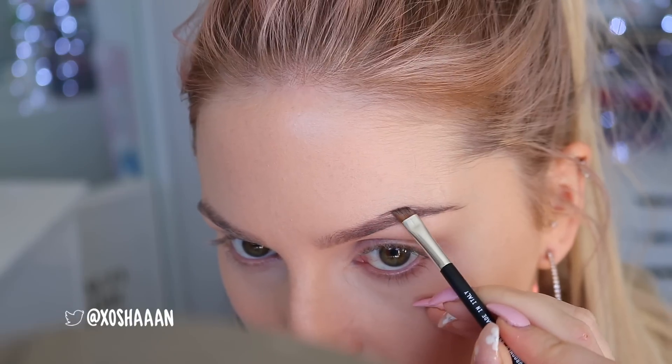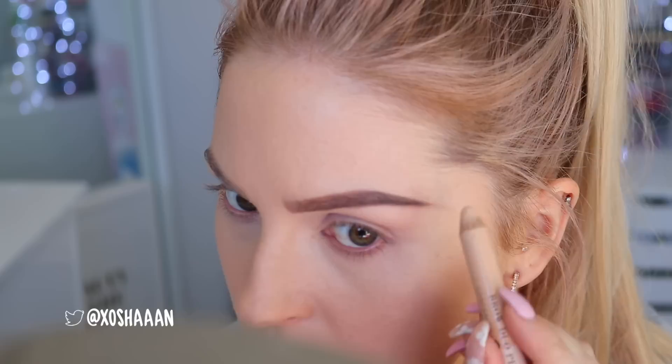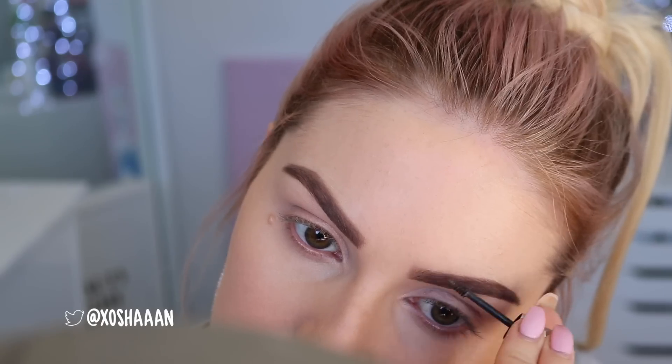I'm going to start with my Browzing in shade three to do my eyebrows. By the way, my foundation is already done because I'm doing a first impression today. I'm going to use my Billion Dollar Brows concealer because I accidentally screwed up — this eyebrow is so much thicker than the other one. And some Gimme Brow in shade three. Okay, the brows are on.